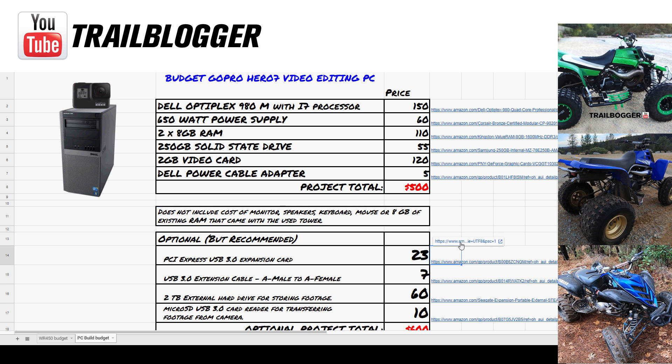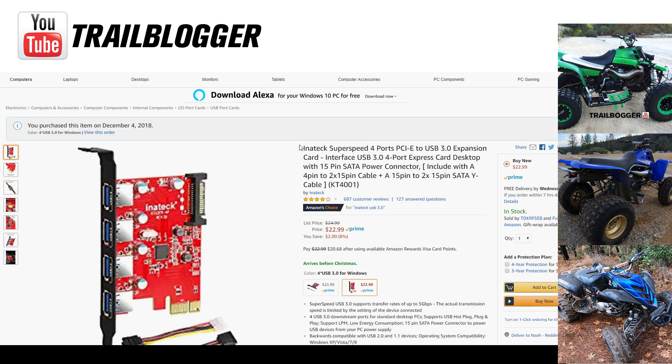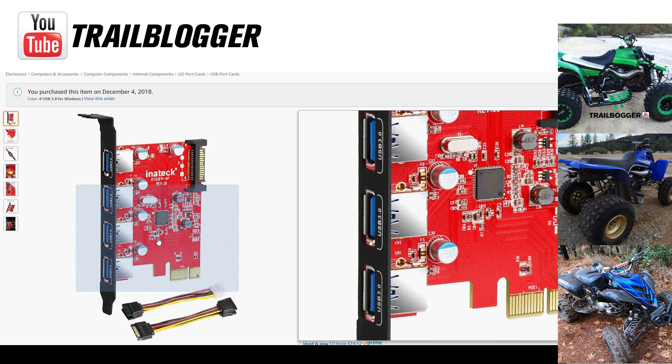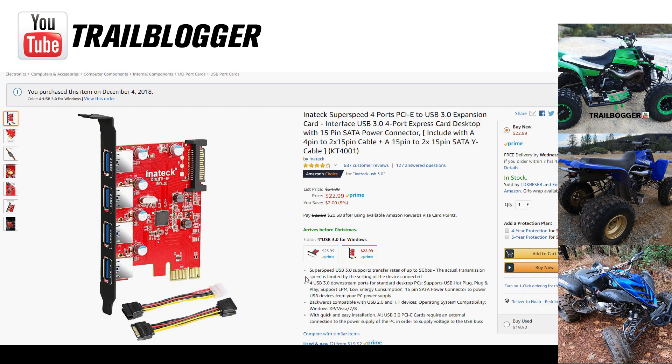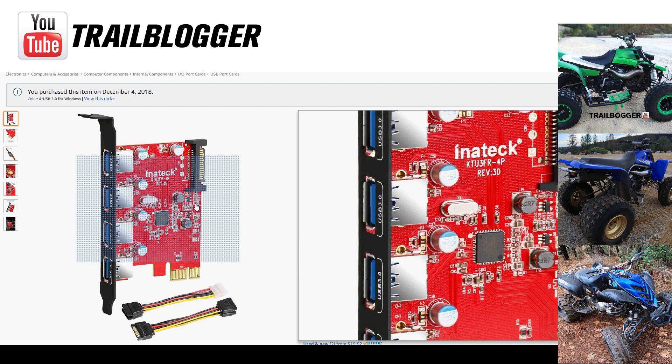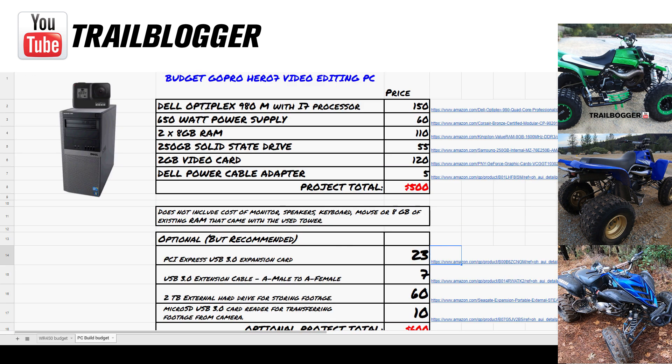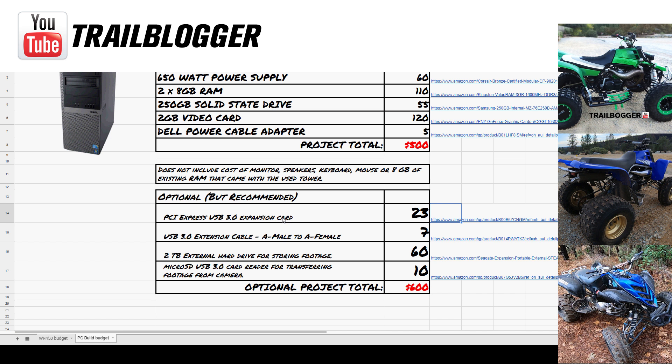Some other optional but recommended things I bought: a PCI Express USB 3.0 expansion card. It's really simple to install — just plug it in, didn't even need any drivers — and it gives me four USB 3.0 ports, which are much faster than USB 2.0. I see transfer rates of about 80 to 90 megabytes per second.